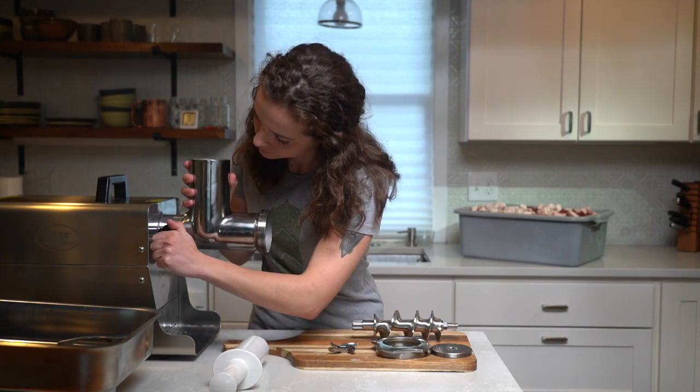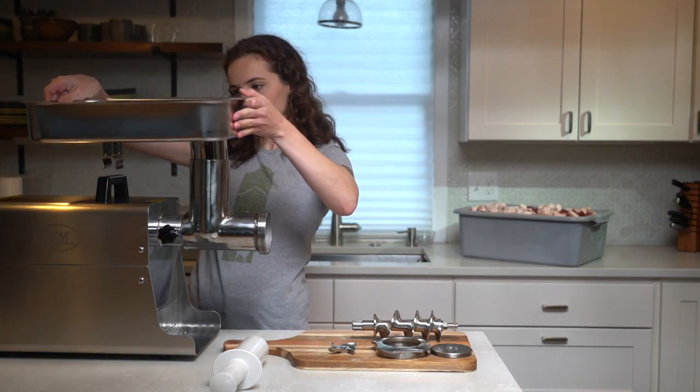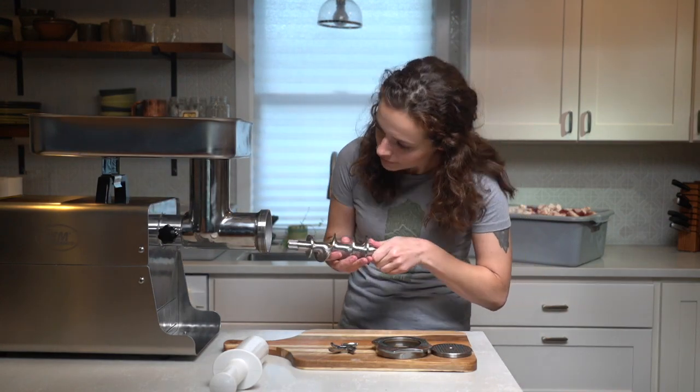Once all your meat and fat has been cubed, toss it with your hands in a big bowl or bin until it's evenly mixed. Once my meat and fat are all cubed, I assemble my grinder. This allows the parts to stay in the freezer as long as they can prior to when I actually need them.